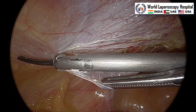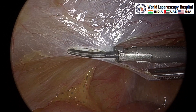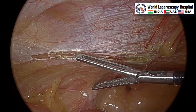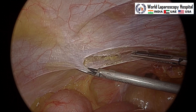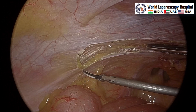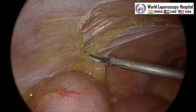Six centimeters lateral, you have to go to the defect by giving the incision over the peritoneum. Now you can come a little down so that when you make the lateral flap you will not have much problem excising the peritoneum. This peritoneum excision is complete, and after that we will use two atraumatic graspers.